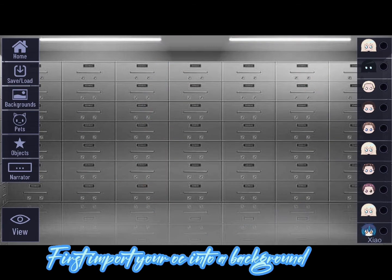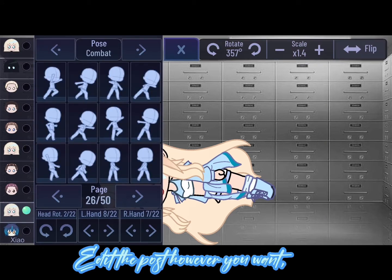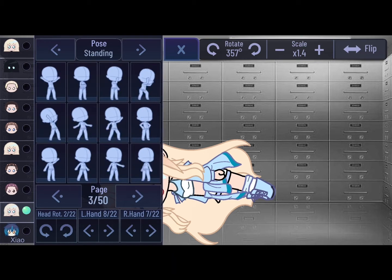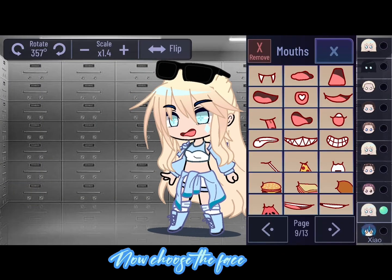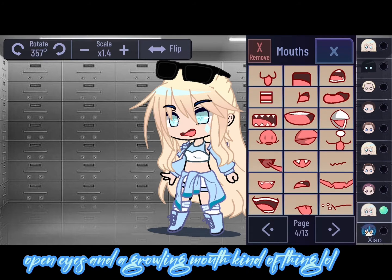First, import your character into a background. Edit the pose however you want — I'm gonna use a simple standing pose. Now choose the face. I'm gonna use a simple face: open eyes and a growling mouth.